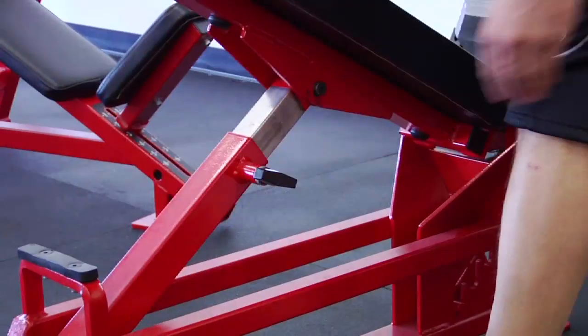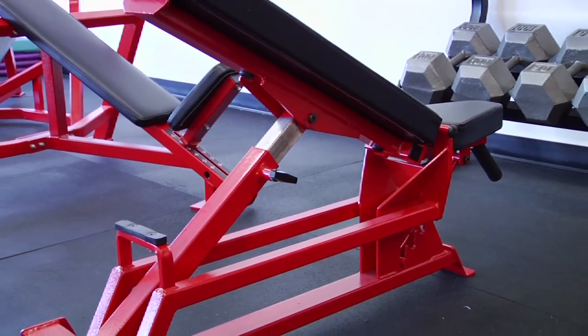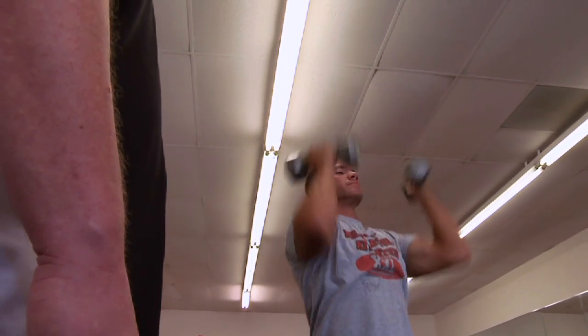Anytime that you're using a movement, whether it be standing, sitting, or lying on a bench, you want to make sure that as many of those contact points as possible are connected to that bench or to the floor, to maintain core stabilization and provide a good stable base to perform the dumbbell movement. And those are a few tips on how to properly lift dumbbells. We'll see you soon.